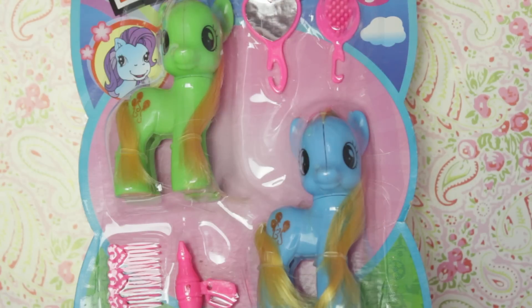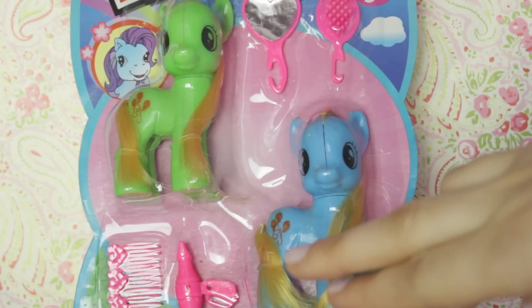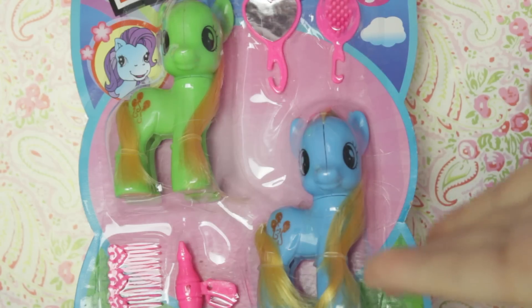I'll get into that later. But they also come with a mirror, a brush, a comb, and a hair dryer — because ponies have hands, right?